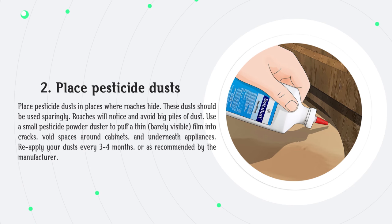Place pesticide dusts in places where roaches hide. These dusts should be used sparingly, as roaches will notice and avoid big piles of dust. Use a small pesticide powder duster to puff a thin, barely visible film into cracks, void spaces around cabinets, and underneath appliances. Reapply your dusts every three to four months, or as recommended by the manufacturer.